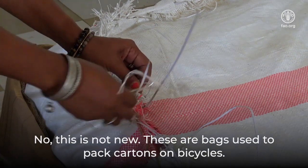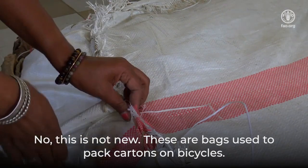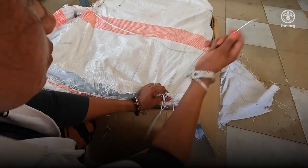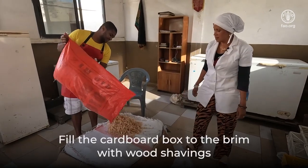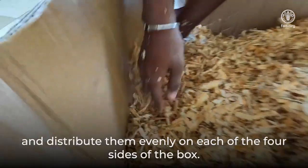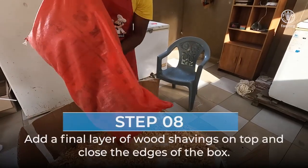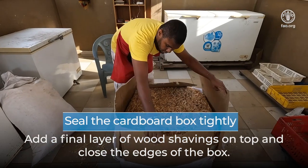These bags are not new — they are bags used to pack cartons on bicycles, collected from stores that sell household items. Fill the cardboard box to the brim with wood shavings and distribute them evenly on each of the four sides of the box. Add a final layer of wood shavings on top and close the edges of the box.